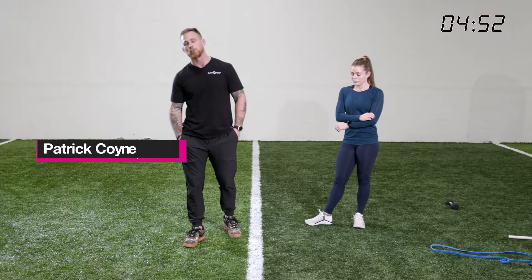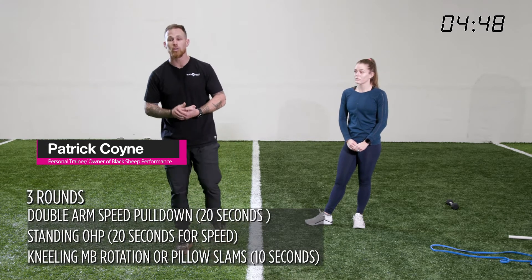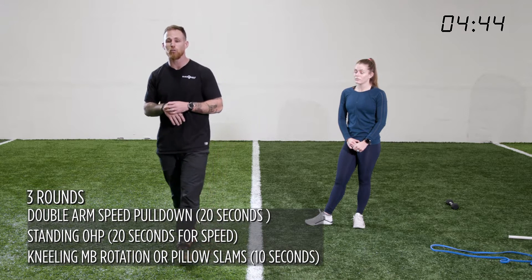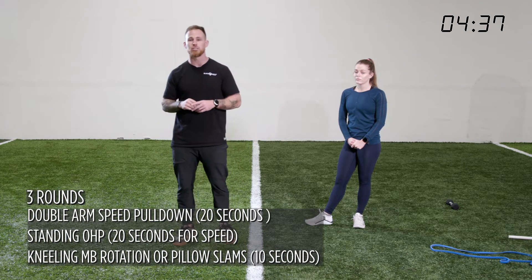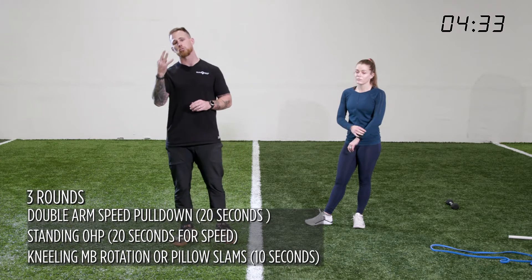Welcome to day three on week six. What we're going to do is start off with a speed double arm pull down for twenty seconds, as many reps as you can get. Also a standing overhead press, twenty seconds, as many repetitions as you can get. And last but not least, med ball rotations for ten seconds — or a pillow, whatever you have access to. We will be doing this three times through.